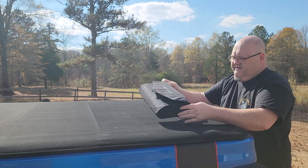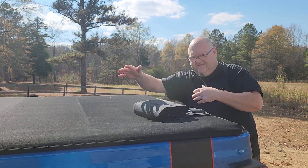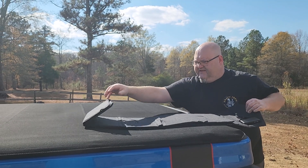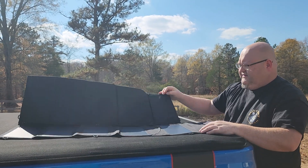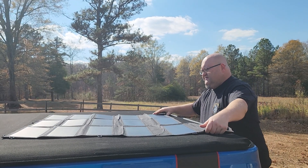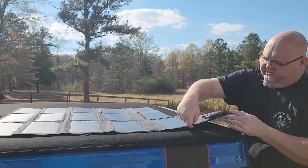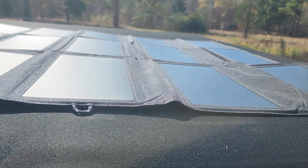It folds up really easy. I didn't know if it was going to be one of those products where once you unfold it, it's kind of hard to fold back. So I'm glad it's easy to fold out. And then all the way around the thing you've got little loops where you can hook it on — it did come with like four carabiners — and it's got plenty of places even on the sides where you could hook it to something.